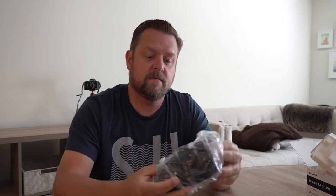Already I can tell the build quality seems pretty good — it's heavy. Probably heavier than my 6100, in all honesty. This is significantly more weight than the other one. There's a nice hood here, so that's gonna help.